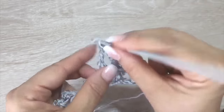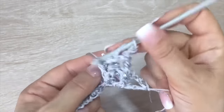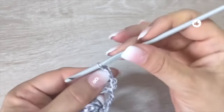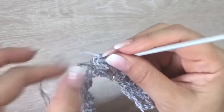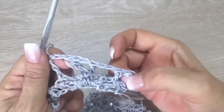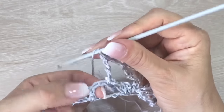Then two chains and right in the middle double crochet, placing the hook in the back, we go up with a double crochet. Then two chains and in the same place, also in relief placing the hook in the back, we make a double crochet. Here we will have a V shape right in the middle of the shell. Then two chains and in the last double crochet of the shell, also placing the hook in the back, we make a double crochet. We will do this over each shell from the last row — making a V in the middle.